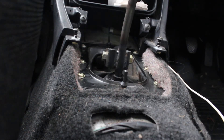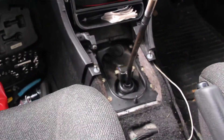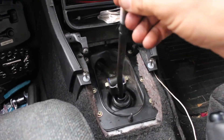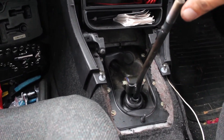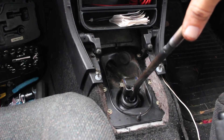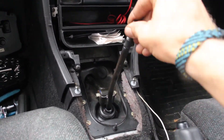Feels good. Take a look at these throws — huge difference. First. Second. Wow.